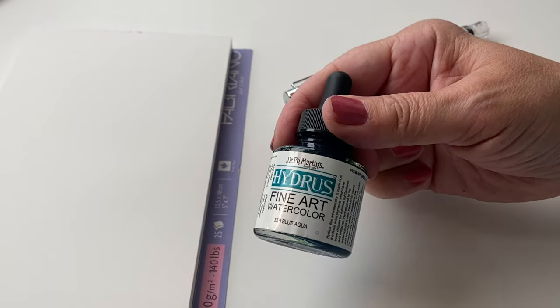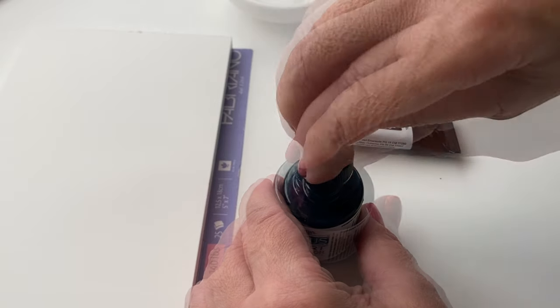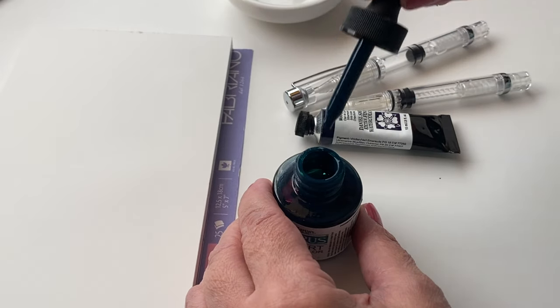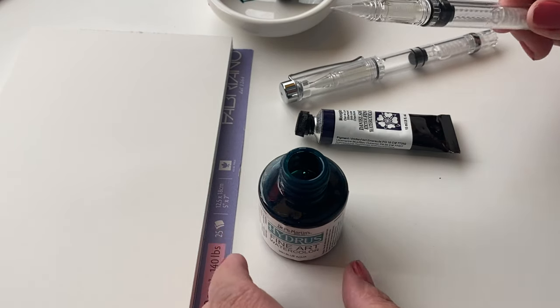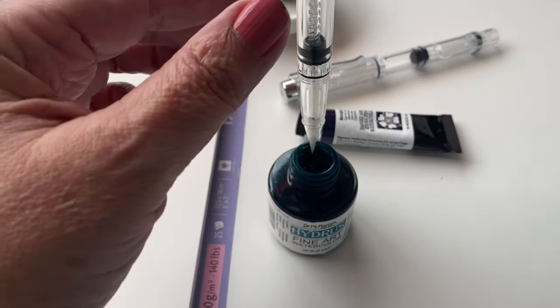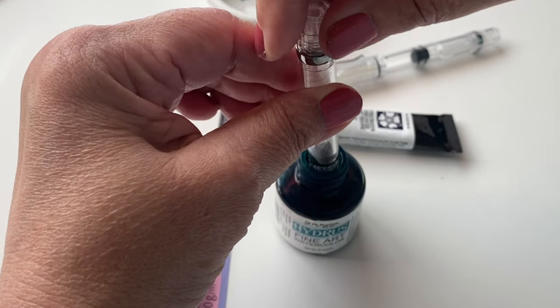Hey there, it's Sandy, and this is part two of a video about these brush pens that I bought a long time ago, forgot about, and have recently found. So I'm going to fill them with watercolors. I filled the first one with ink — it was a set of three pens — and that went great. Loved that. Have done a bunch of drawing with it this week.